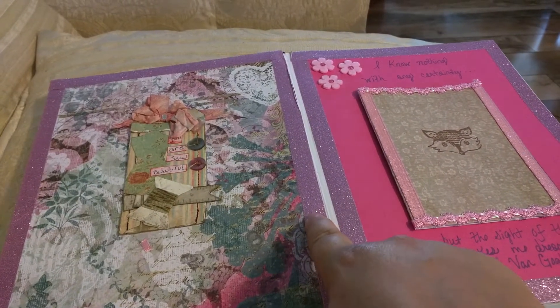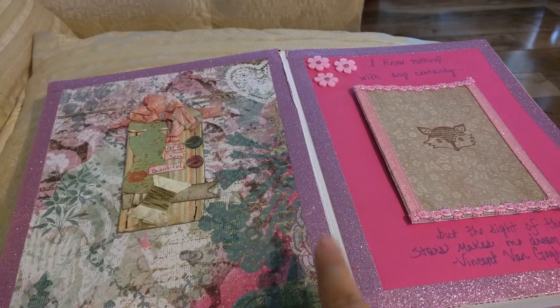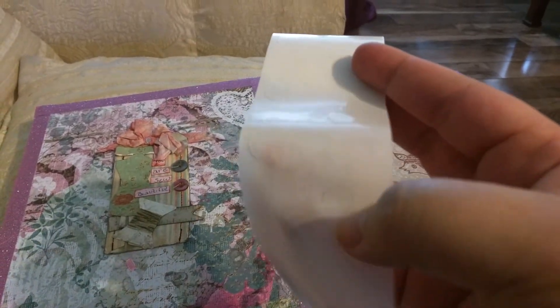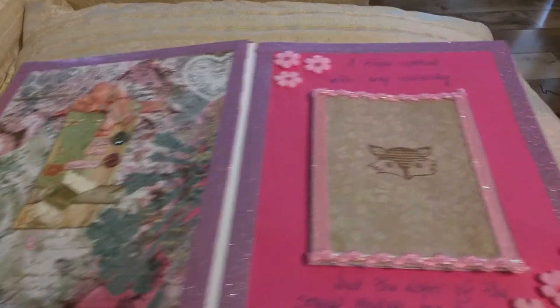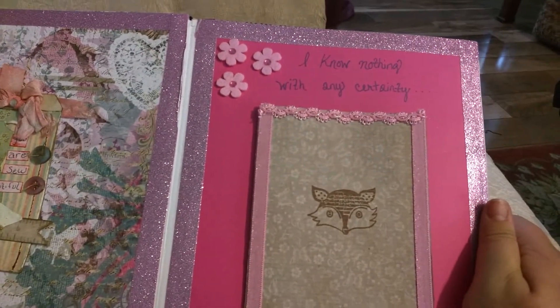I'm kind of concerned about this washi tape — it doesn't seem to be staying stuck down, so I reinforced it with some of these, I think they're called zots, that I got at Michaels. Just little tacky glue dots you can put underneath paper and stuff. So this is the next page and it says 'I know nothing with any certainty'